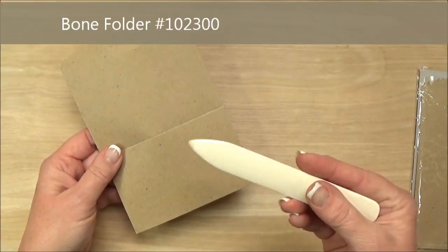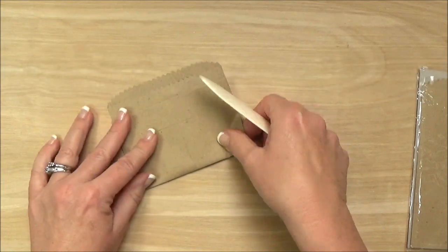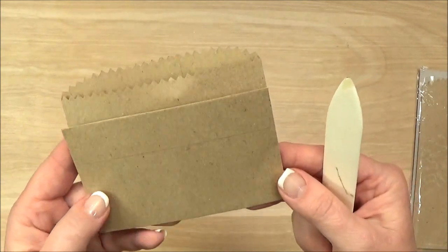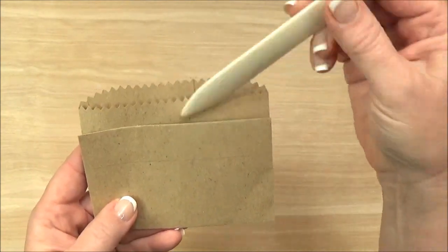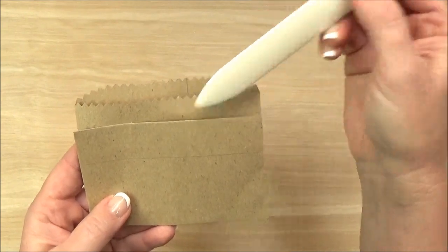So then your next step is to use your Bone Folder and you just flip the end up right there on the score mark and then you just crease it. Now do you see where I am coming with the pockets? I have two different pockets now. Isn't that kind of fun?